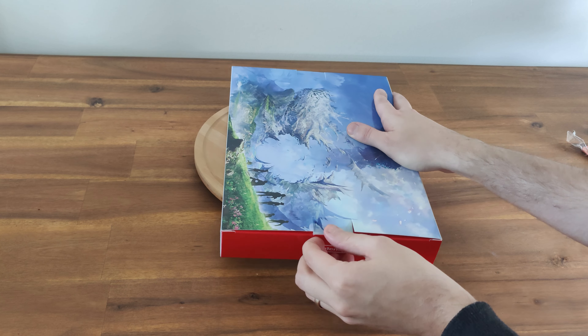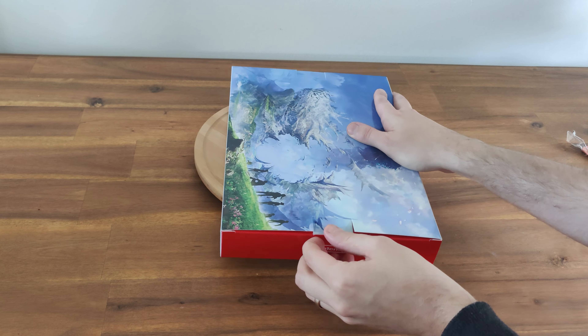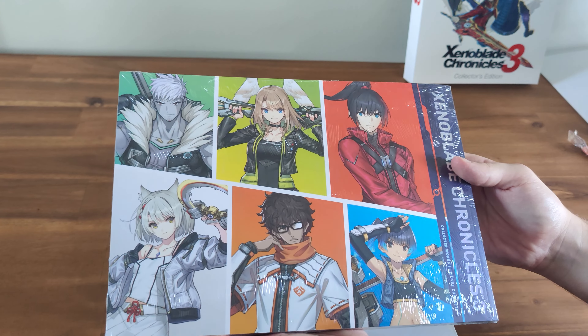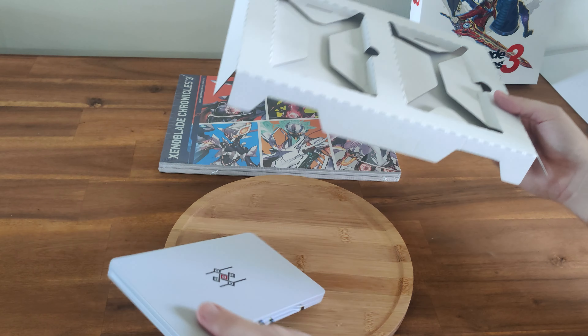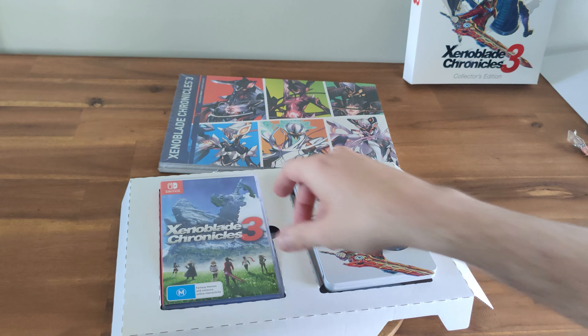I ordered this from Nintendo Australia. I believe it was actually quite difficult to get in different parts of the world, but here in Australia it wasn't too bad. So first up, you get what looks to be quite a beefy book — it's really thick. And then on the other side is the steel book. And obviously the game, which came separately, will sit in there. So it does have a spot for the game.